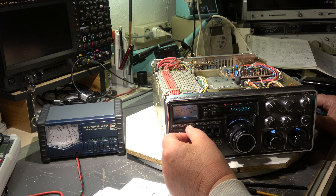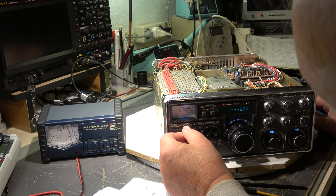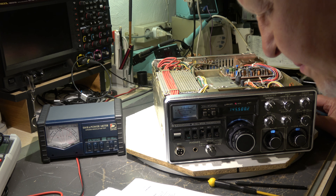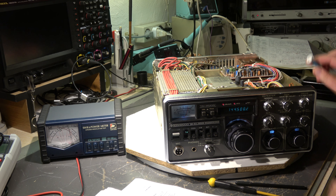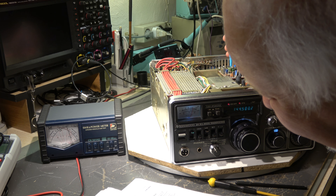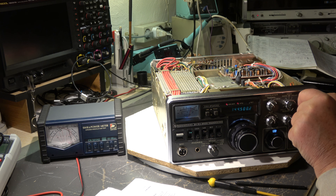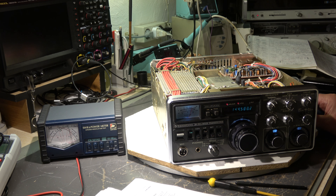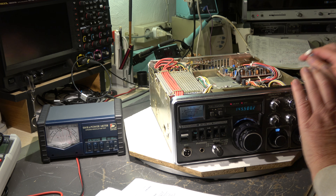How much is the current? 3.8 amp at 13.8 volt — nice. And now set the band switch to 145. It was 145, sorry I made a mistake — 144, but I think that's not really relevant. Yes, it's okay — it is centered.